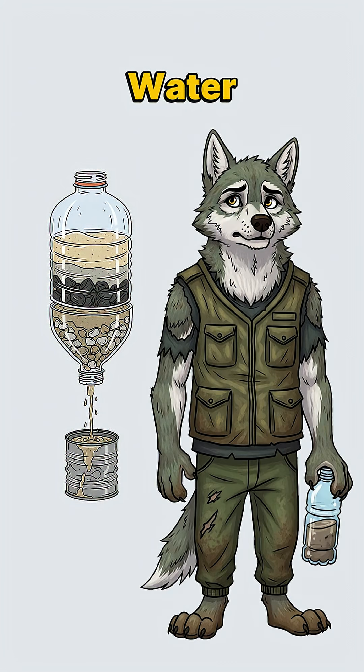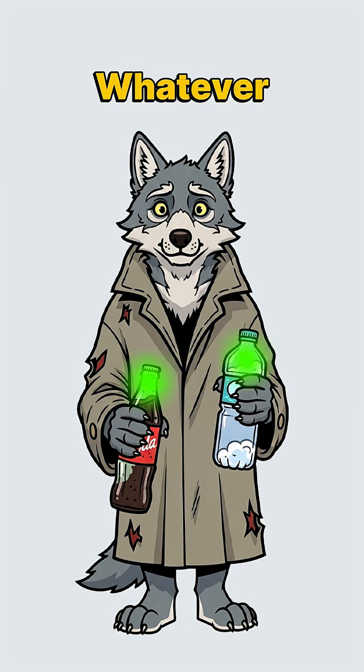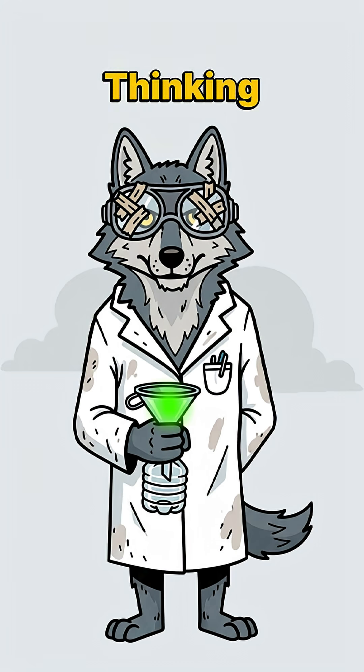Time to build a survival water filter. Start by finding a plastic bottle — soda, water, whatever the looters left behind. Cut the bottom off. Flip it upside down like a funnel. Now you're thinking like a scientist with trust issues.